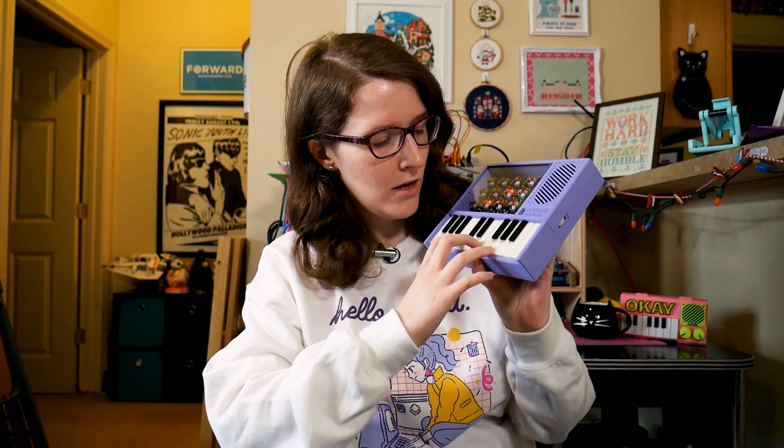Today we're going to talk about this really fun synth. I was actually going to finish filming this video last Wednesday. I like to film the voiceover portions of my videos on Wednesday afternoons after I get off work. However, something happened last Wednesday on January 6th that I want to take a moment to just talk about really quick.